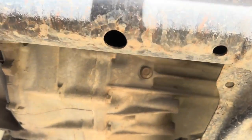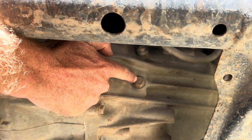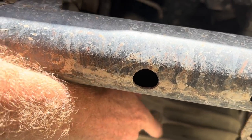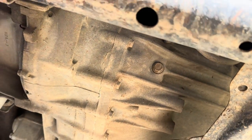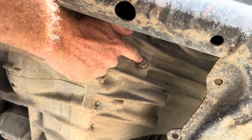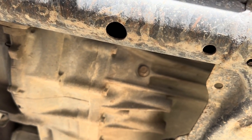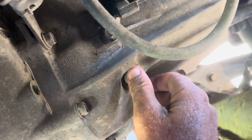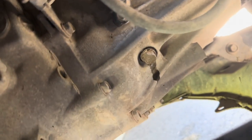So from underneath here, that there is the 14mm bolt that we need to take out as the level. I couldn't find my 14mm so I'm going to use a 9/16th or whatever it is. Fits, it'll do. It's a bit tight so I've got it. There we go, that's better. Very nice.